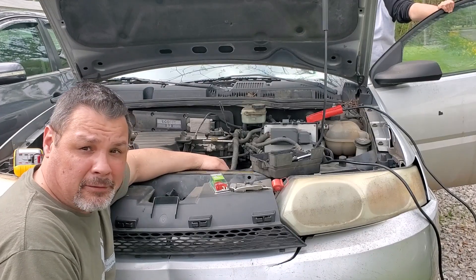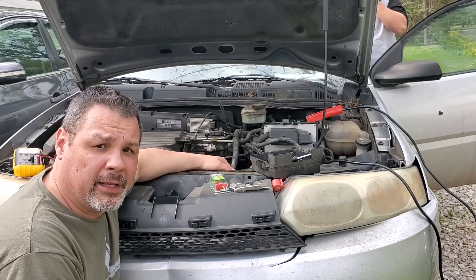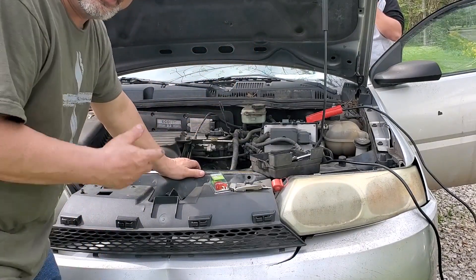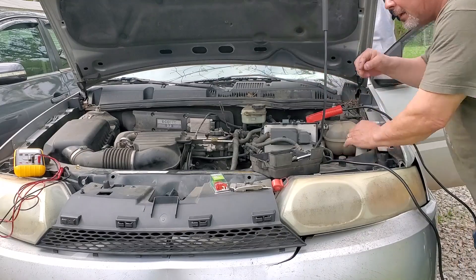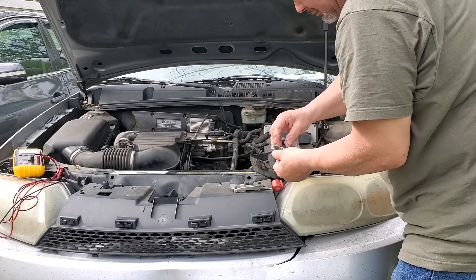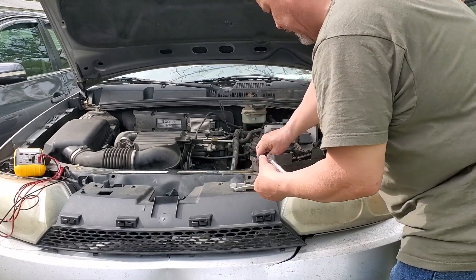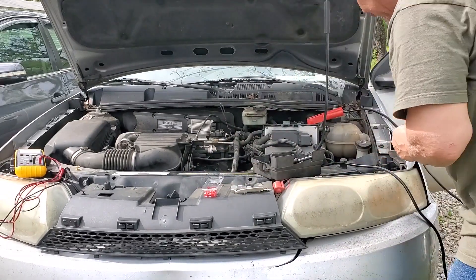He priced an alternator just to get a heads up on cost. Some guy at the parts counter at Advanced was trying to tell him, 'You don't have to do all this — just spray some WD-40 in the alternator.' I'll let y'all chew on that one and figure out why I set that guy in his place. Telling a kid to do that. He said, 'You want to see that on my channel?' I might do some crazy stuff, but I'm sure going to let you know up front why I'm doing it and the dangers involved.